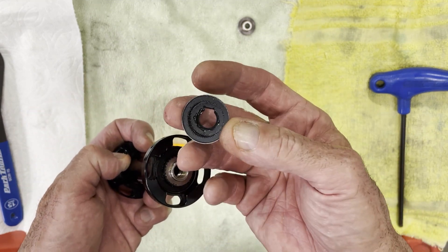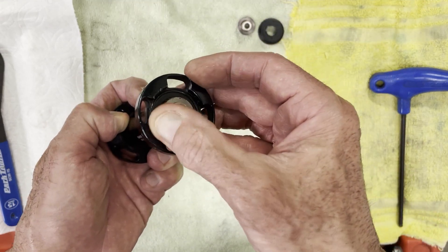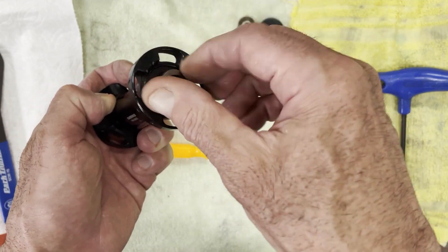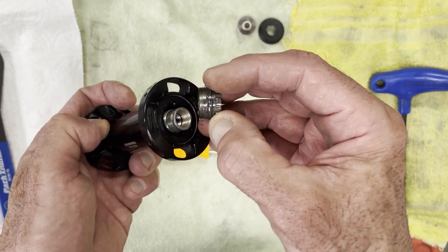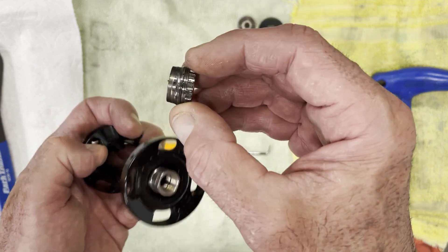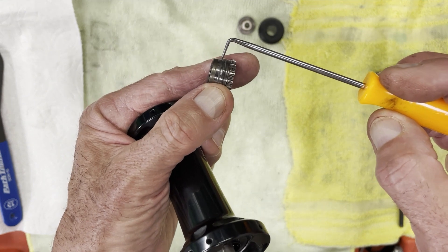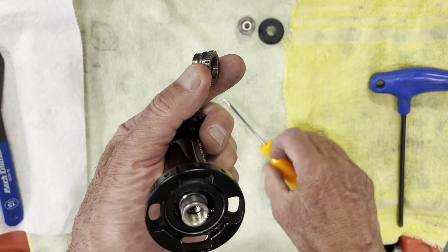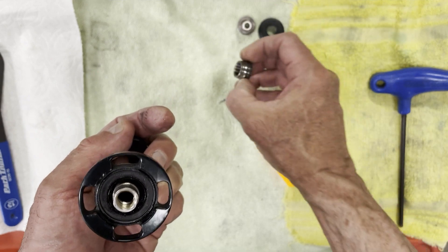This is the locking mechanism, and this is the other locking threaded unit — this whole thing is called the threaded unit. This is cup and cone technology, so this is the cone, and you can see right here this surface is actually the race that the bearings roll on. We'll get to the bearings in a second.